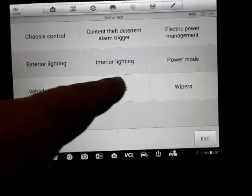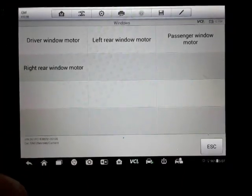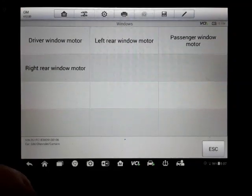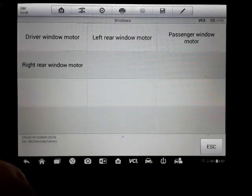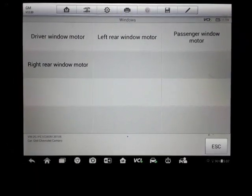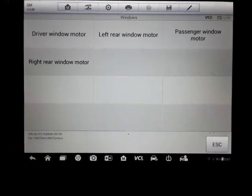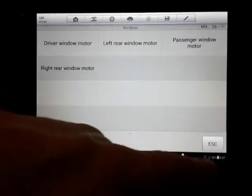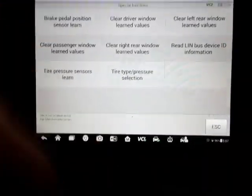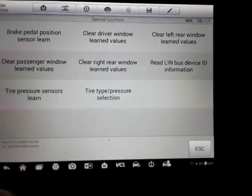Now, some of these active test windows — you'll be able to roll the windows up and down. On some vehicles, if you replace the window regulator — it's got the crush sensor — the window has to relearn where full up and full down is. You've got to have a scanner to be able to do that. If you replace the window regulator and don't have a scanner to reset the window, the auto-up may not work right.